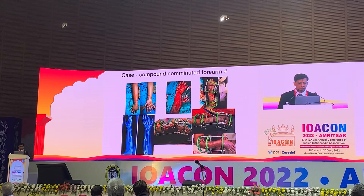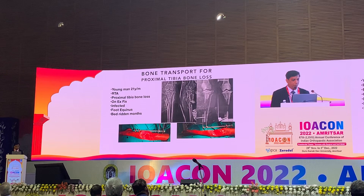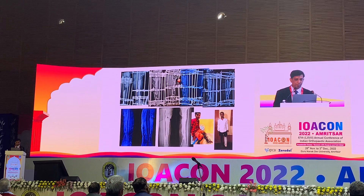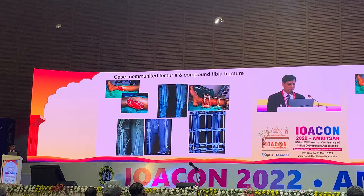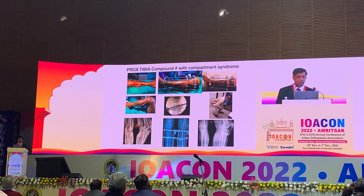Similar cases of distal humerus fractures showed very good and complete healing. In a case with bone loss, bone transport was performed and complete healing was achieved around one year. In another complex multi-fragmentary case, both external Ilizarov and internal fixation were applied for added stability. A case involving compartment syndrome by Dr. Ravishel also showed very good results.